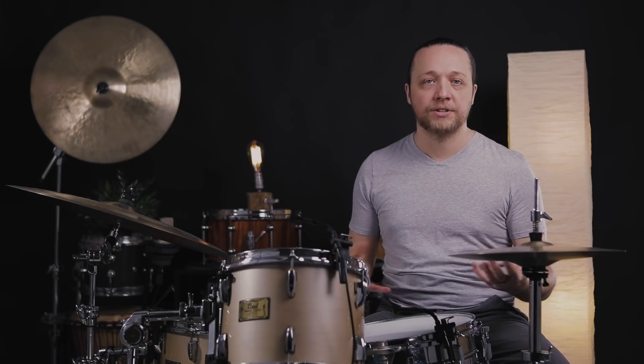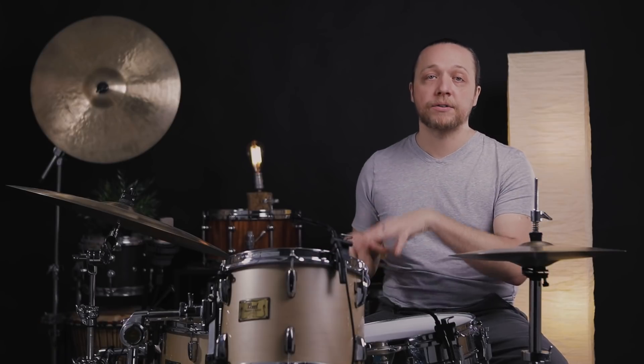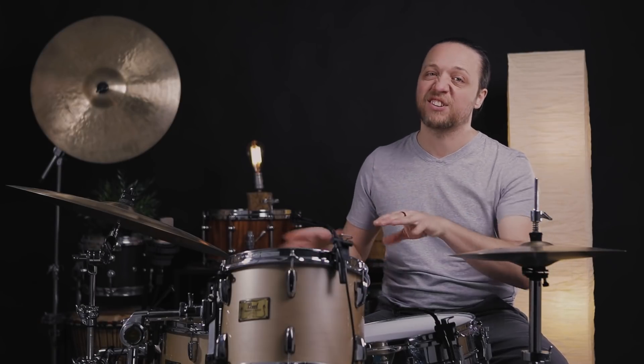Now we're going to test what we're concerned about: have we lost enough elasticity by cranking these heads up and playing them that they're not going to work at a lower tension we might now need for a new playing scenario? We're going to tune these down into a pretty low range and see how they behave, and we're going to retune both the batters and the resos because we're going for a good sound — this isn't about testing any particular head.